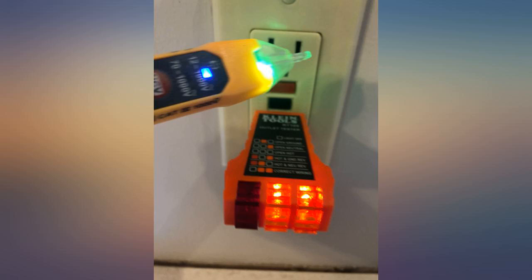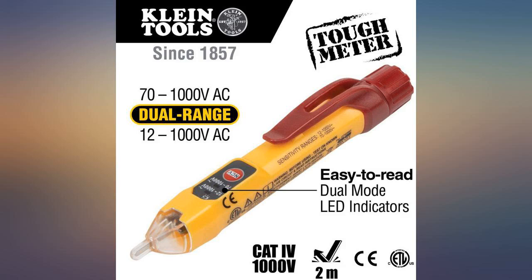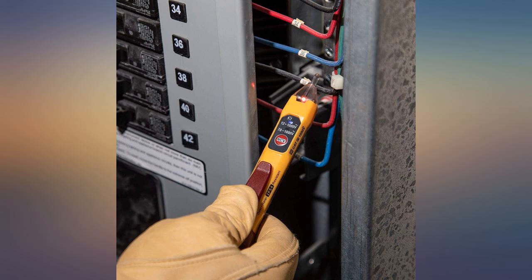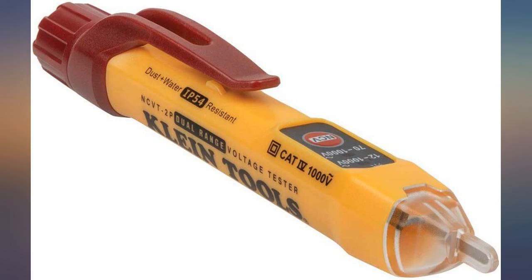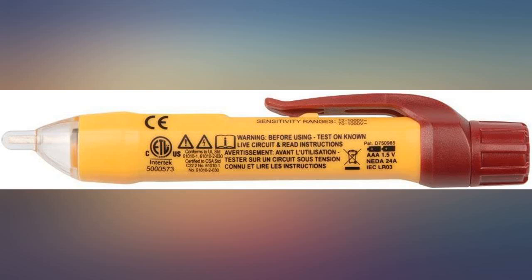This is my second non-contact voltage tester and there is no comparison between the two. The first worked well but was a real challenge to change batteries. This one, on the other hand, is easy to change batteries, helping to ensure you remove the batteries when it is not being used so they don't leak. The other tester stopped working after the batteries leaked.